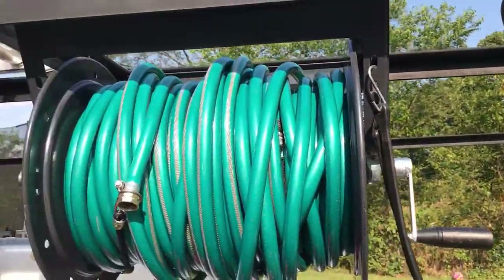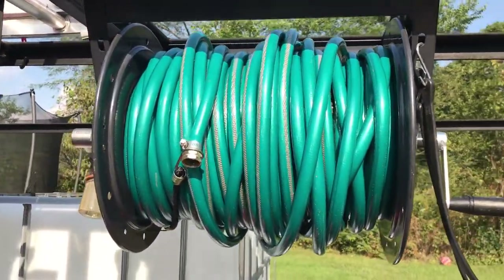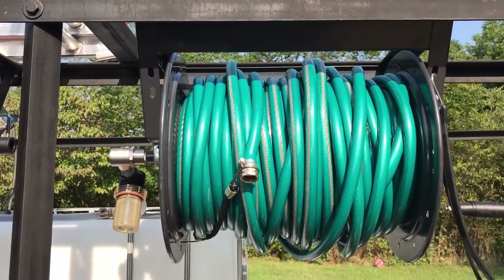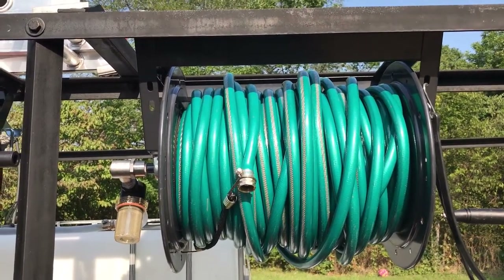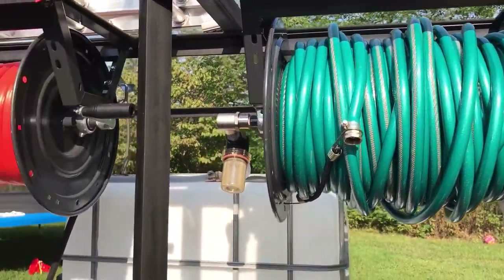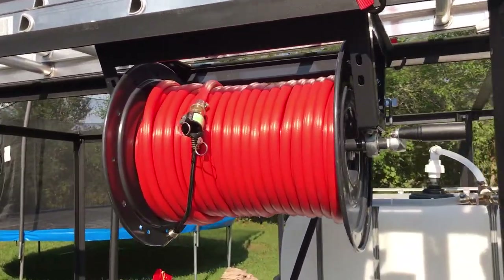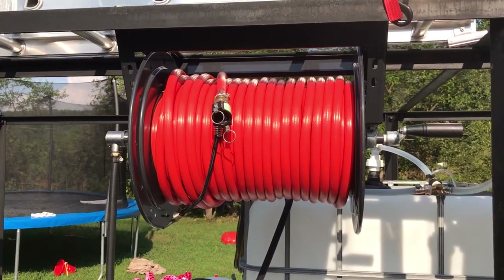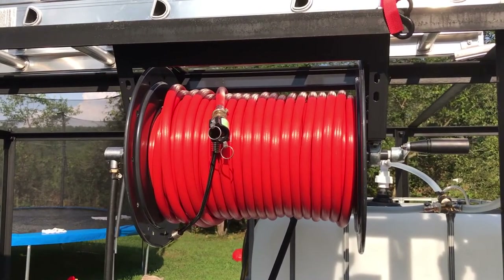This is my hose reel for my water. There's actually 260 foot of water hose on there — that's a 450 foot reel for three-eighths hose. And this is my soft wash system hose: 450 foot three-eighths reel, but I've got 200 foot of half-inch on there.